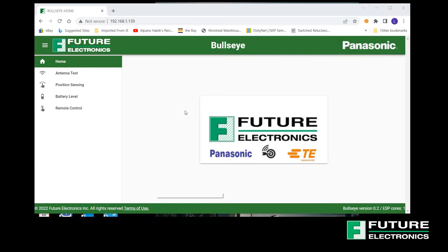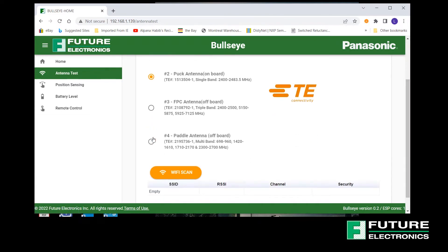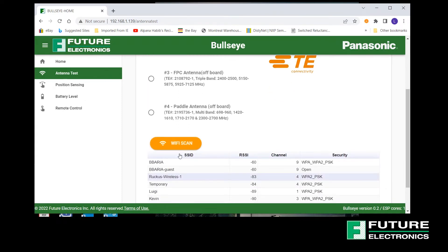The next step is to open an internet browser on a PC or tablet connected to the same Wi-Fi network that we used in the app. Enter the IP address that we were holding on to before. This enables connection to the Pan9520 Wi-Fi module embedded webpage server. Through this interface, we have access to four out-of-the-box functional demos. Going from top to bottom, we have antenna test first. This allows the remote selection of one of the four Bullseye Wi-Fi antennas. Select an antenna and perform a Wi-Fi scan by clicking the button on the bottom of the page. The webpage will be updated to reflect the SSID, the RSSI, the channel and security information for each Wi-Fi access point detected with the selected antenna.